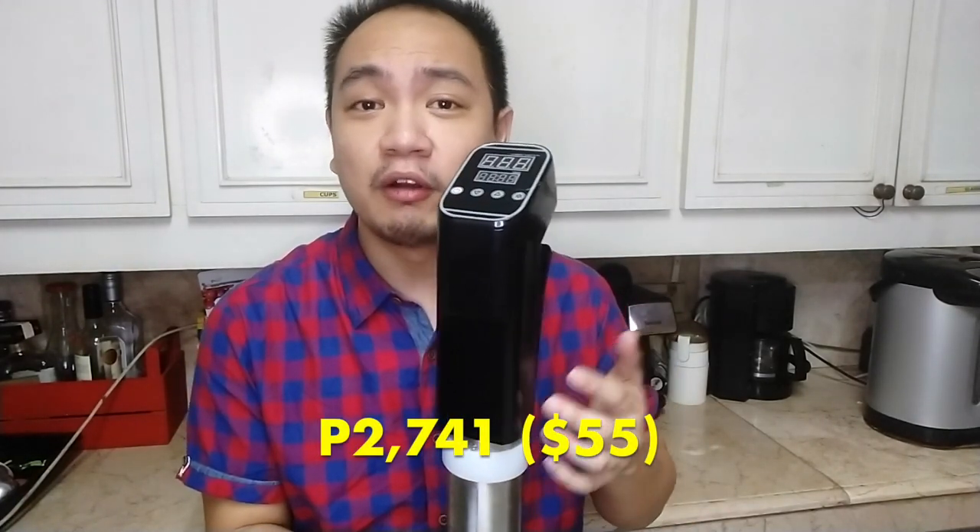Hi guys, today we're trying out this sous vide immersion cooker which cost me around 2,700 pesos or 55 dollars — easily half the price or even a third of the price of popular immersion cookers out there such as ANOVA. Let's find out today if this generic sous vide cooker can stand its ground and make quality steaks.